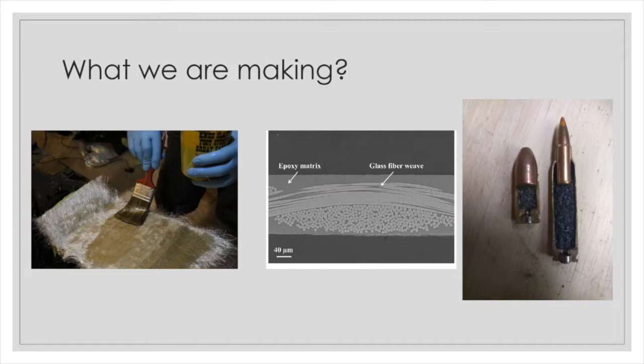On the left you see an example of what we would make — a glass fiber weave with epoxy matrix secured in between. And if you look on our right, these are the two types of ammo we used: a 9mm and a .223.